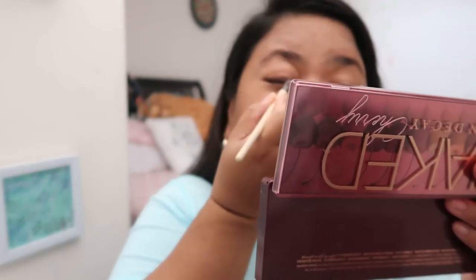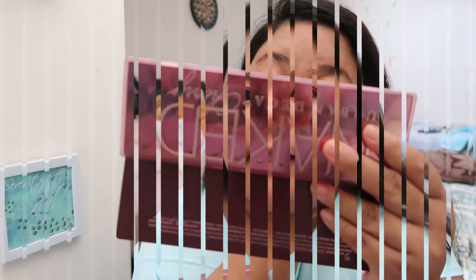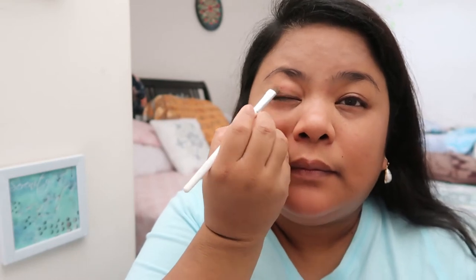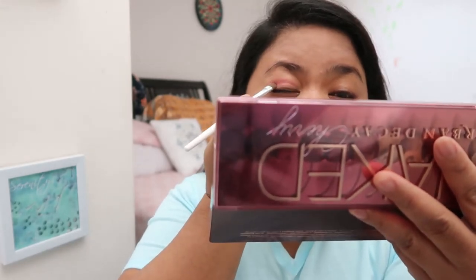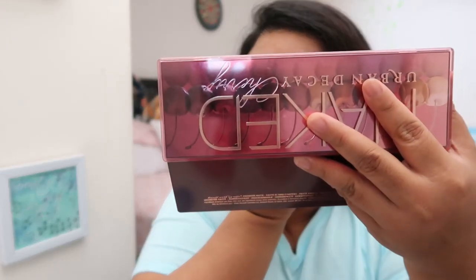Since we wear masks, the concentration of our makeup should really be on the eyes, because that's all that's visible. Now for the second layer, I'm going to use this one called 'Young Love.' I went a little over the crease to emphasize it. This Urban Decay shade is very pigmented and dark, but it's easy to blend, so it's okay even if you apply a lot — you can clean it up by blending.